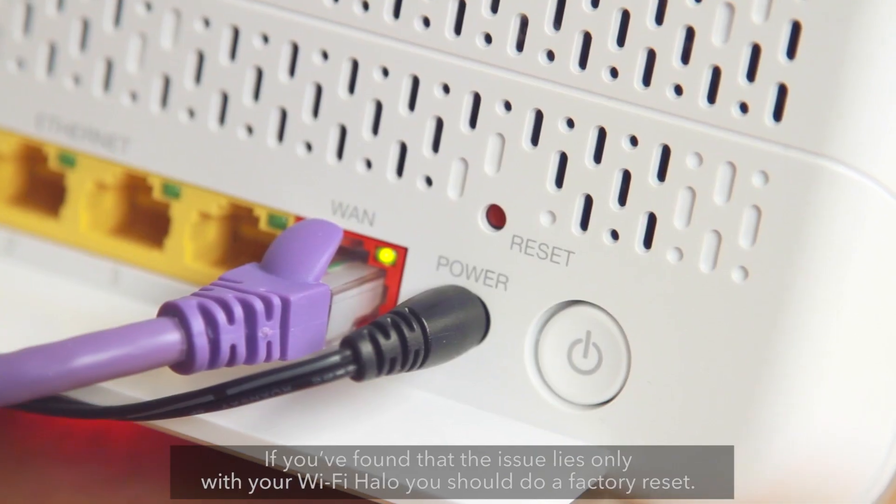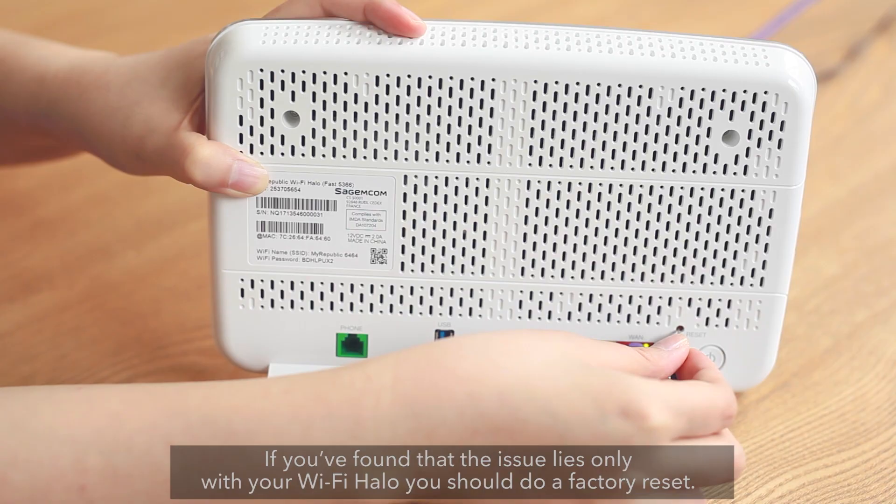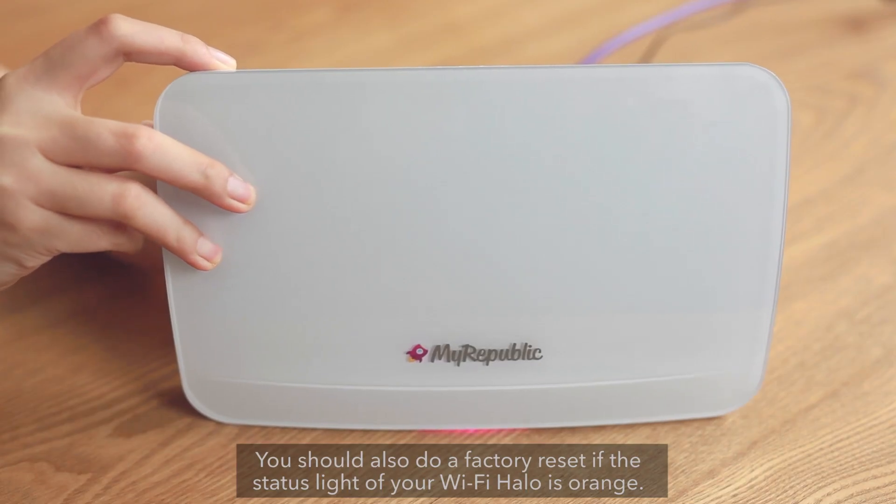If you found that the issue lies only with your Wi-Fi Halo, you should do a factory reset. You should also do a factory reset if the status light of your Wi-Fi Halo is orange.